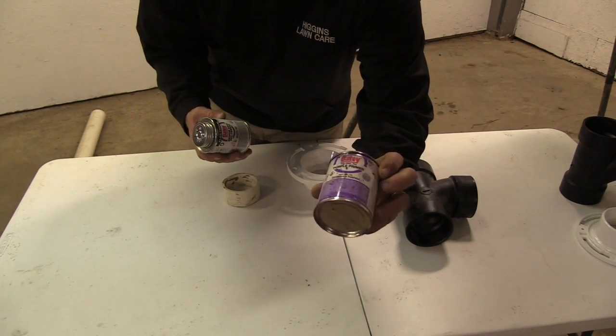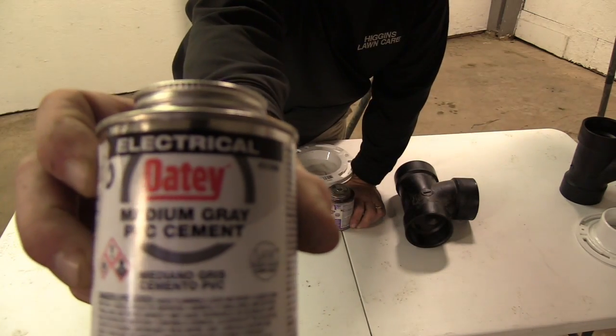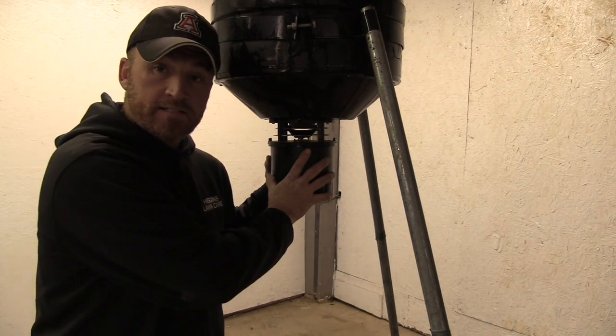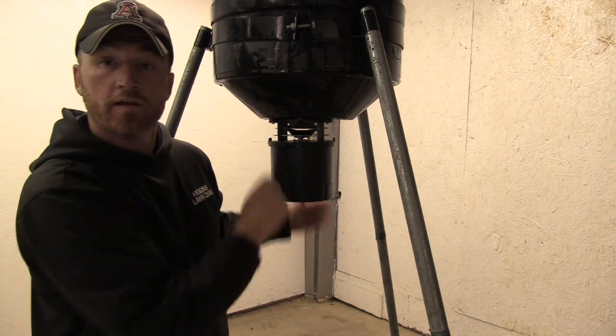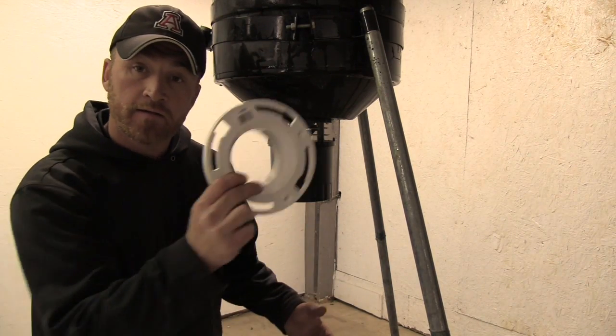Then we have our primer, PVC primer, and PVC rubber cement. That's what's going to glue everything together. Now that we're ready to start, we're going to go ahead and disassemble the motor. I believe it's only four bolts, four actual screws to hold this thing on. We're going to take it off and get everything ready to mount the flange up.